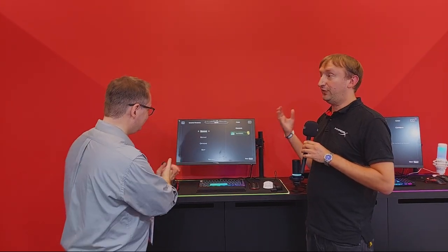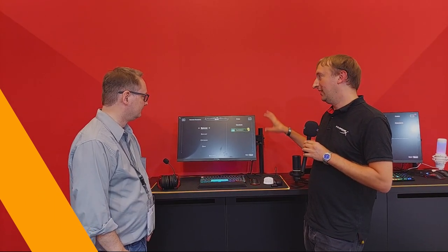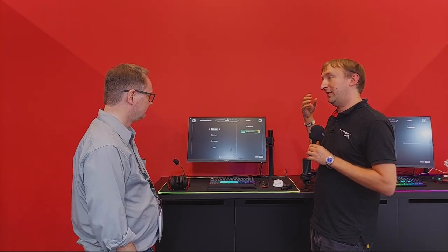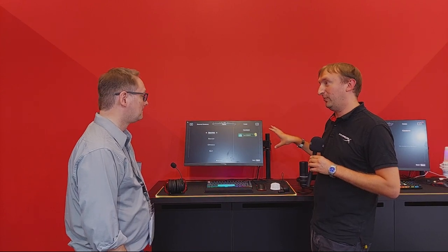At Gamescom this year, HyperX is bringing a brand new line — their very first range of monitors. They're launching two versions of the Armada brand. The Armada 25 is focused for first-person shooter gamers, with a maximum 240Hz refresh rate for fast reaction times — ideal for Counter-Strike. It features an IPS panel, one millisecond response time, and full 1080p resolution.